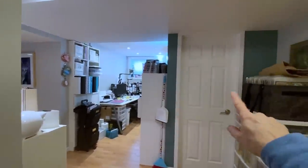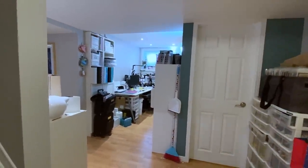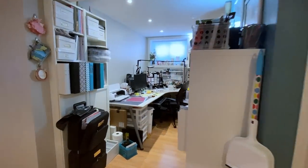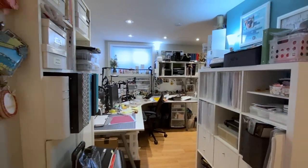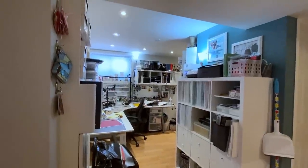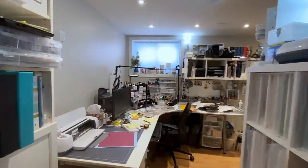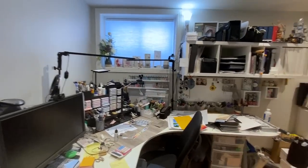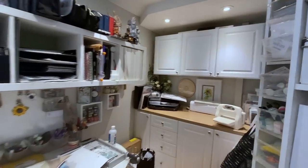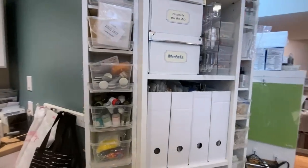Let's start right here at the bottom of the stairs because this is a basement scrapbooking room. I have a washroom right here. I always leave my broom out because I'm always making crafty messes. This is an open concept room, and that can be a problem at times, especially when I'm trying to do process videos. This is the current condition of my craft room — it is messy, I have things hanging out everywhere.